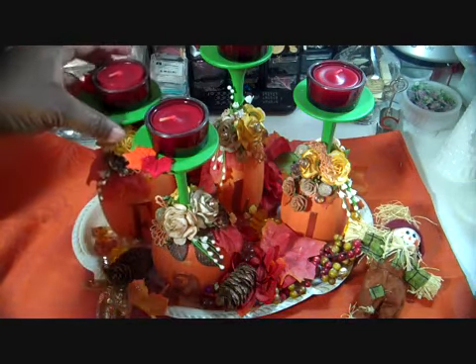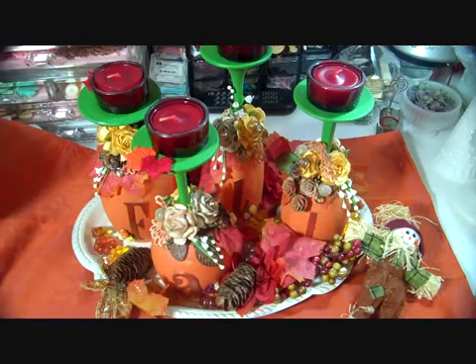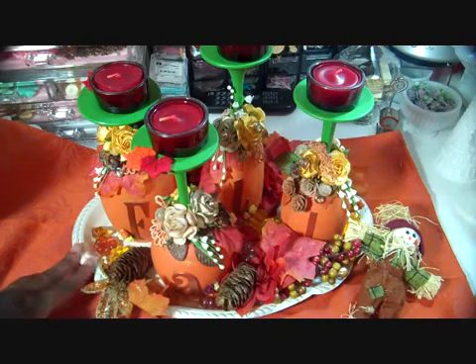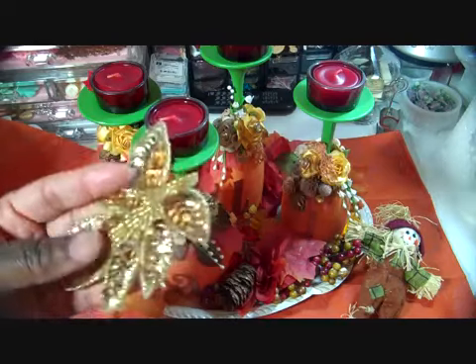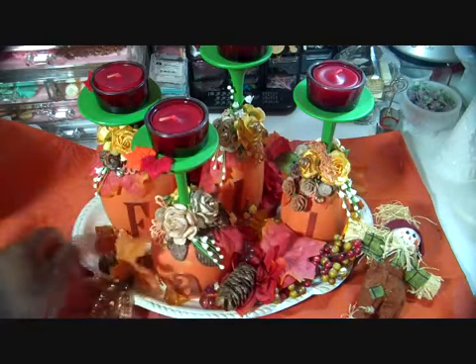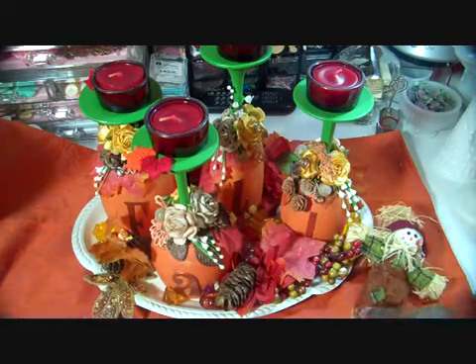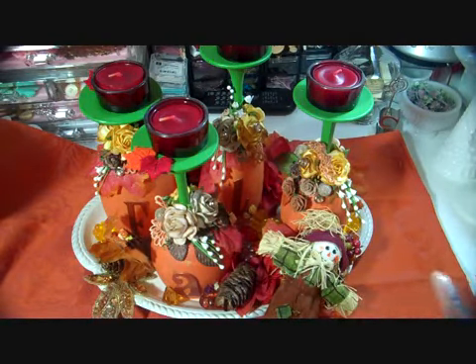I also added some chipboard letters to spell out the word 'fall.' They are wine glass tea light holders placed on one of my altered silver trays, which I spray painted with Rust-Oleum Ivory Bisque spray paint. I added a really beautiful sequined leaf, some fabric leaves, some pine cones, some acrylic table scatter, and a really cute little scarecrow. That's all on the base.